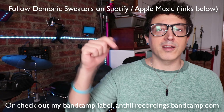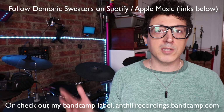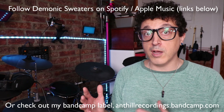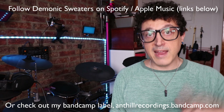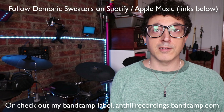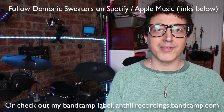I'm going to describe the overview of the process and then get into the details, but first check out my music — you can follow me on Spotify and Apple Music, links are down below. Demonic Sweaters is my main project; I also have Manasota, Hums, and Is That Donny. There's also my Bandcamp page linked below. Now let's get on with the video.